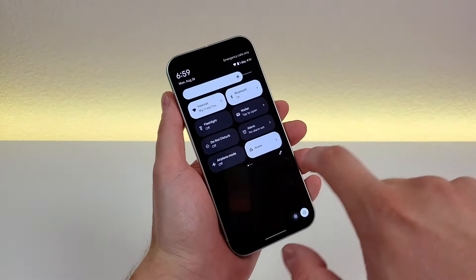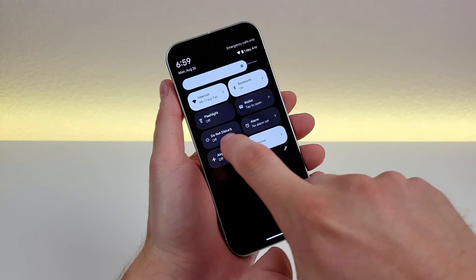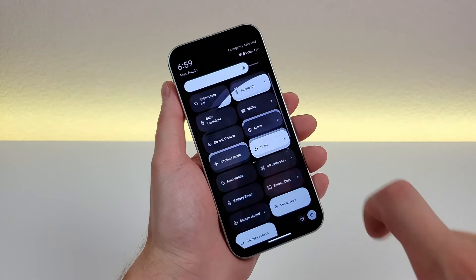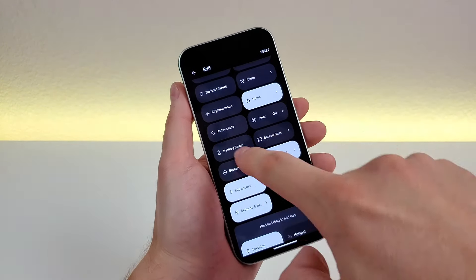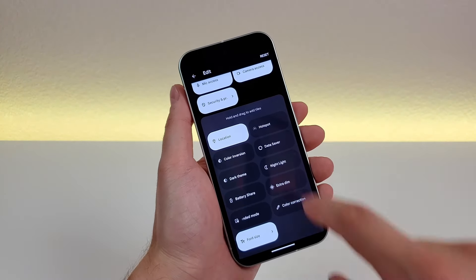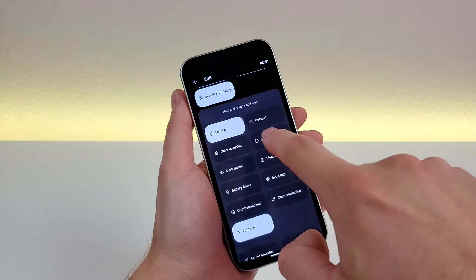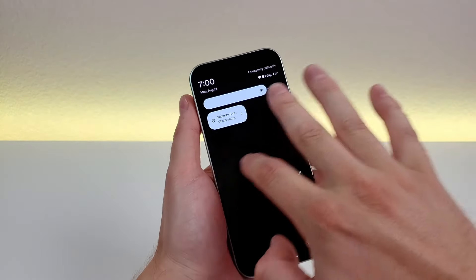Pulling down the shade, you can see a lot of quick toggles with tons of options — do not disturb, alarm, airplane mode, wallet, flashlight, and more. If you go to the pen tool, you can further edit this. You can change the order of the toggles, and there are additional options below like hotspot, dark theme, color inversion, and battery share. If you find yourself using any of them often, you can drag them up into the quick toggle panel so they're always accessible.